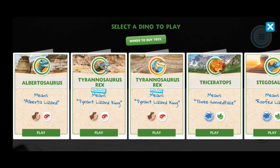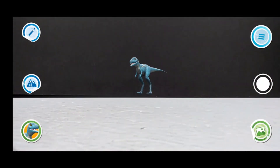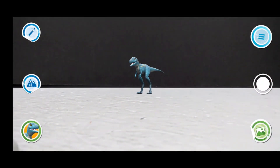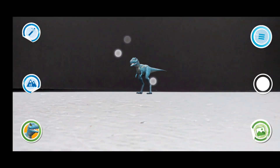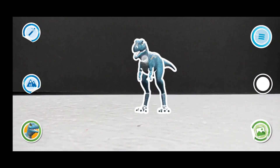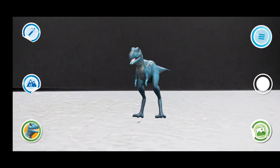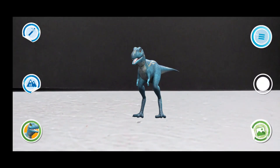There's also an Albertasaurus as the very first one, and as far as I know it has not been released in figure form - maybe we'll get it at some point. If we click the Albertasaurus, we go in there and now you can see we've got a little Albertasaurus standing before us. You can actually increase the size of the figure by pinching and then extending your fingers.